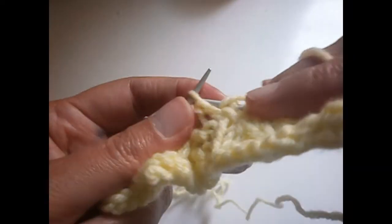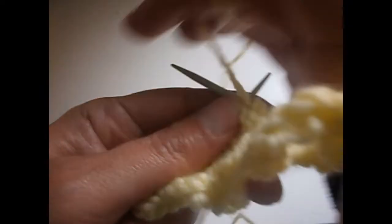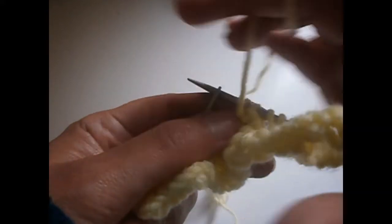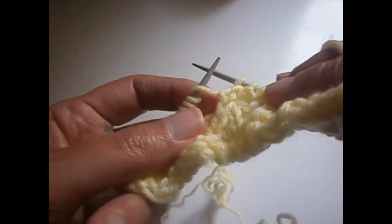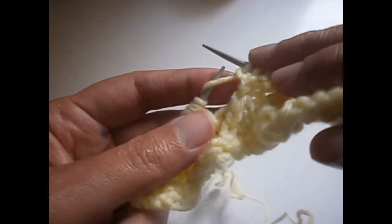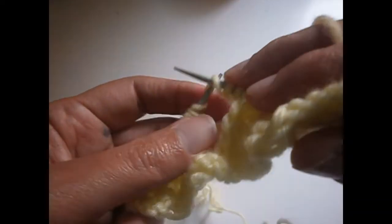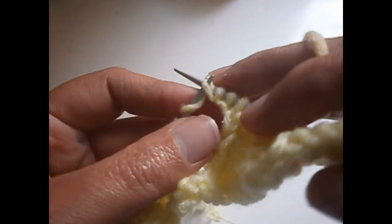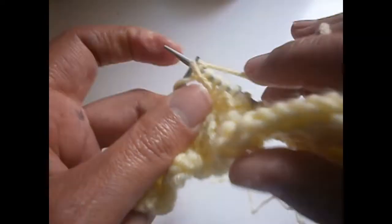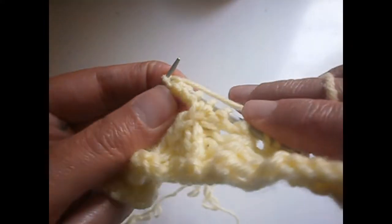Now we're going to start again from the beginning. We purl here, turn the thread on the needle, purl the next two together, and purl the other one. Again we knit one. Now we put the needle from here to here and we knit the other one here. We put the needle from there to there — that is two. From there — two there, and that is three. From there to there, and that is four.